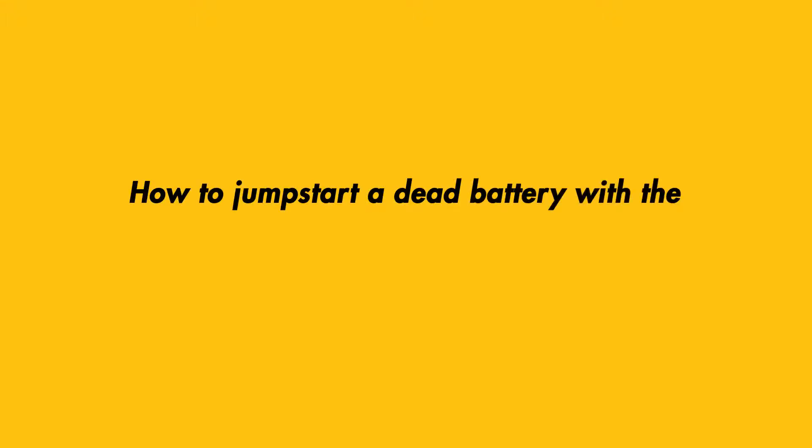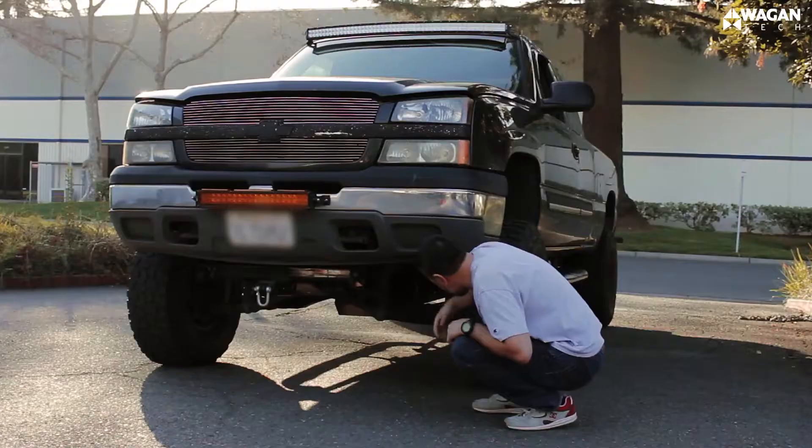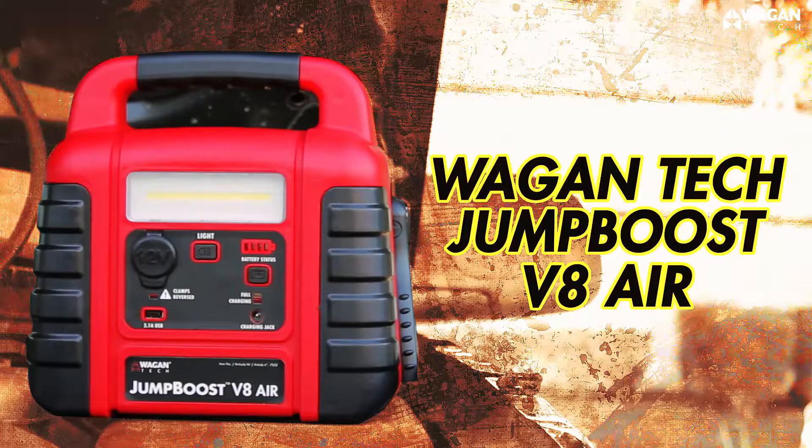How to jump start a dead battery with the Wagon Tech Jump Boost V8 Air. What you'll need: a vehicle with a dead battery and a Wagon Tech Jump Boost V8 Air.